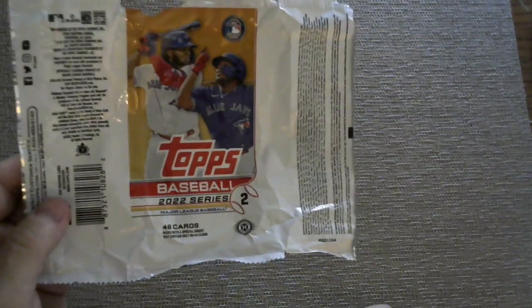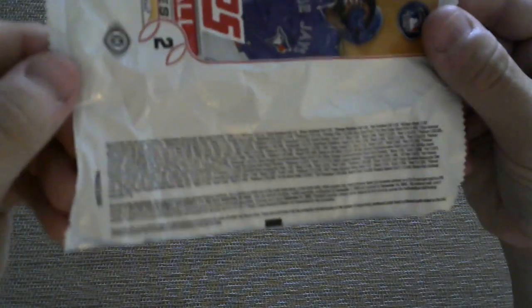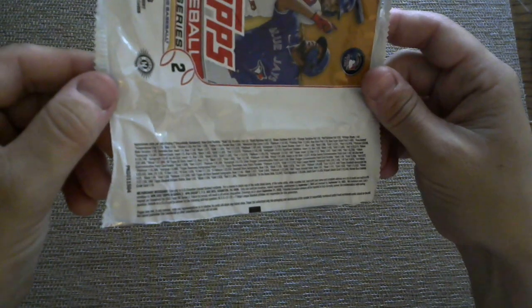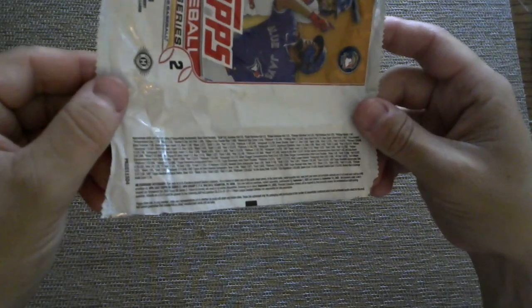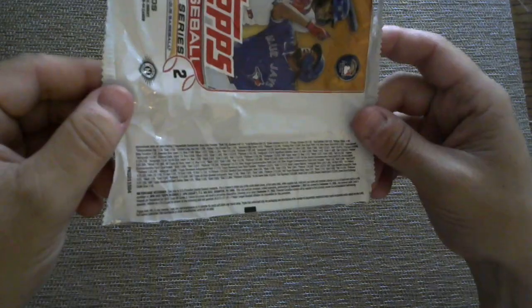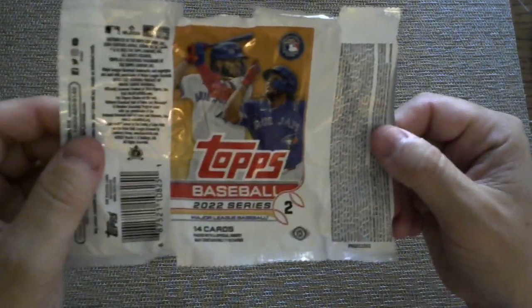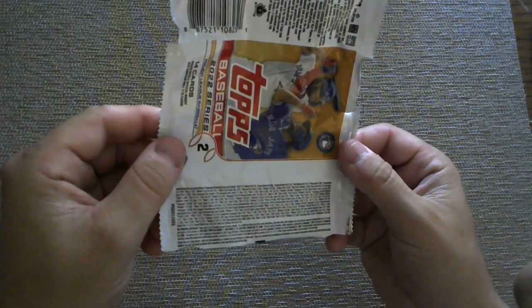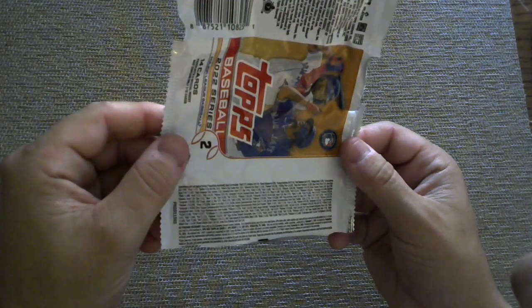This is a wrapper for a jumbo pack and here are your pack odds. You're looking at gold 1 in 6, and the platinum I think was 1 in 135,000. And then here are your pack odds for the regular hobby: gold is 1 in 17 packs and platinum 1 in 425,000. You guys can check it out — as you can tell the font is just like 6-point font.